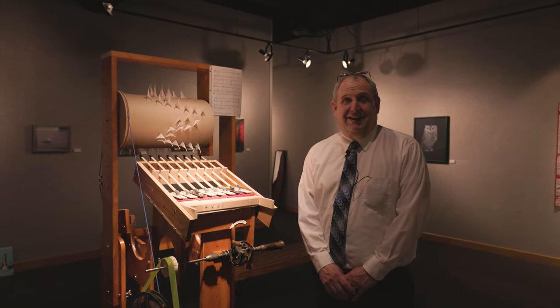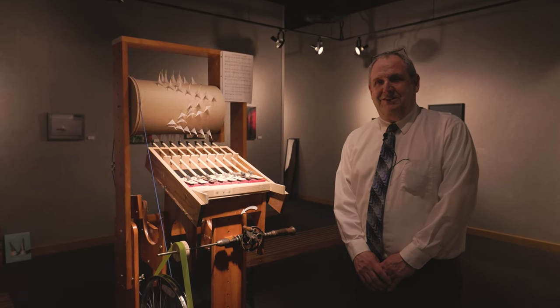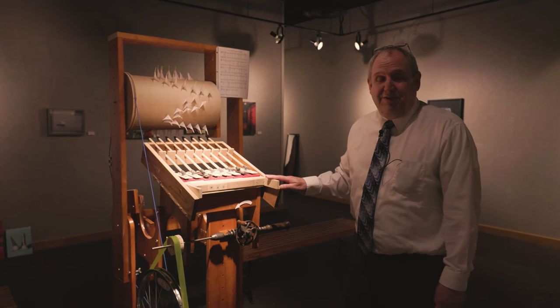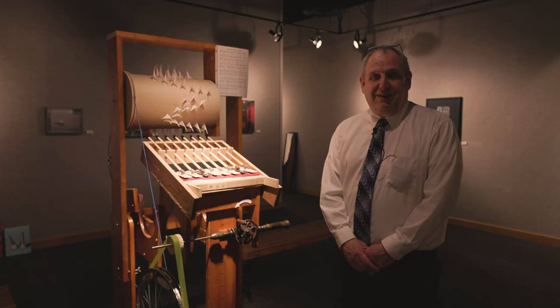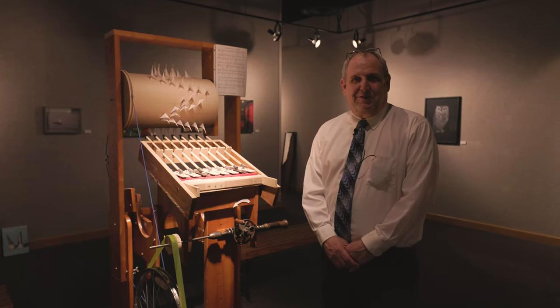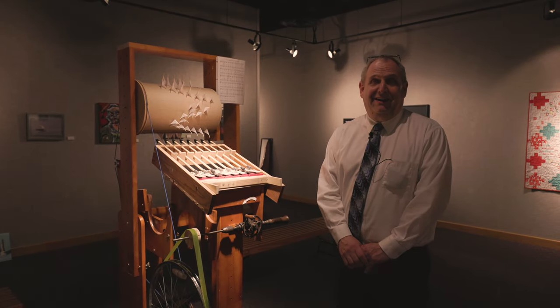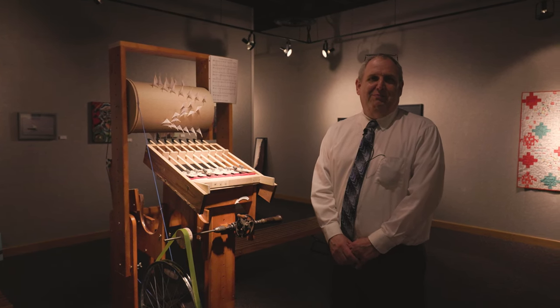I was challenged by Susan Moore, Scott Walker from the music department, and Barb Jones to provide something for the art show — to do something that played some music. I thought an item that actually played would be kind of cool for the art show. Hands on. So I was challenged by people from the art department and the music department to make something for the art show.